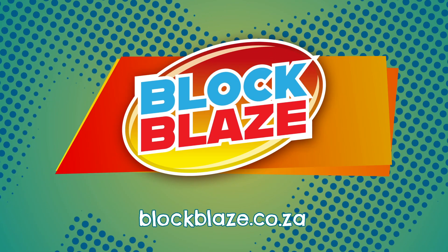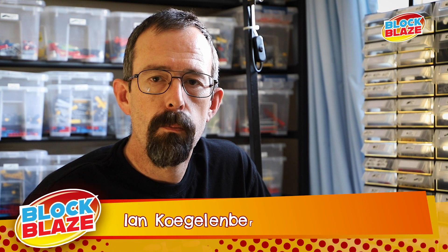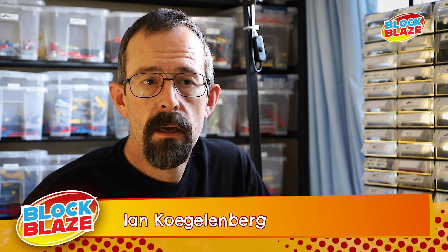Hi, my name is Ian. Welcome to the show. As a young boy, I was blessed with parents that bought myself and my brother some Lego and we played from there. Unfortunately, like most, I had a dark age and didn't build any Lego models.